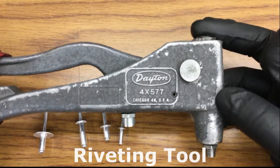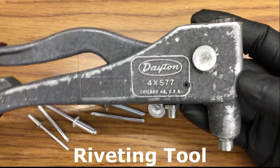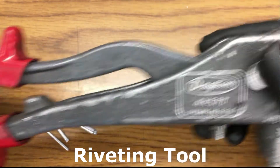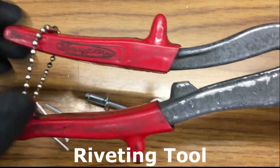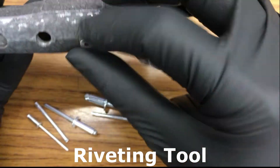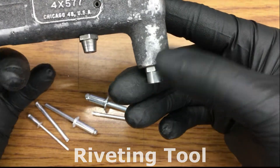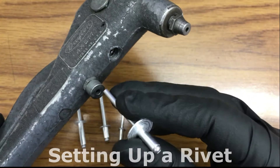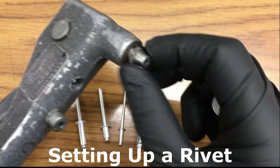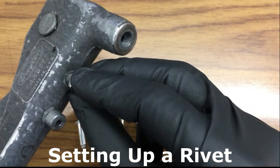Now here's your typical rivet tool. For the riveting tool, you have the nose, the head, the handle, the lock, and these right here are the nozzles. They usually come in two or three sizes. For this size, I will need to change it over to this. Pretty easy — it just screws on.